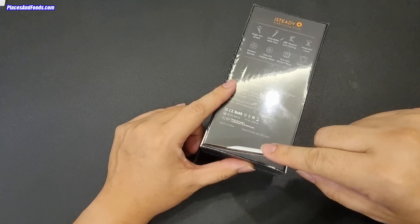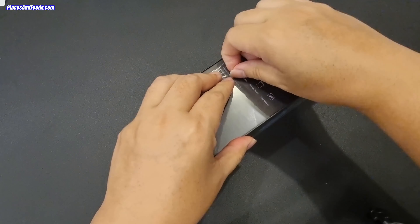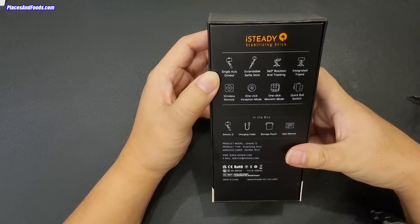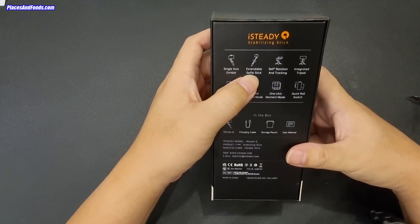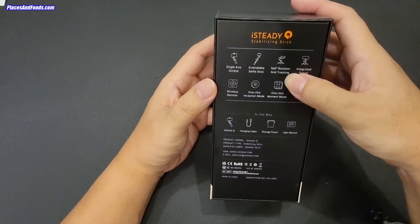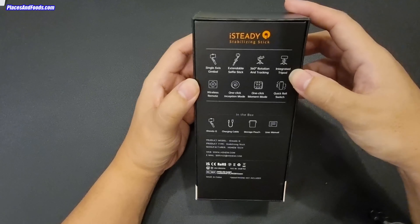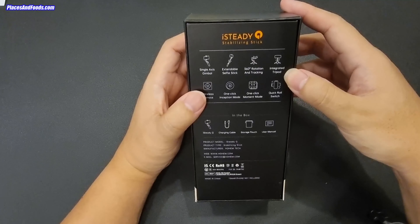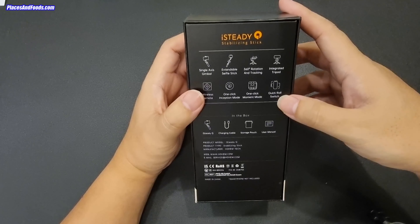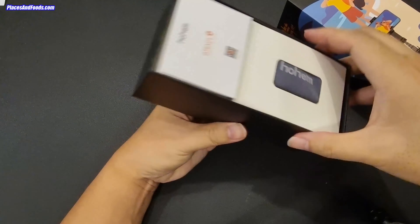For your information, they have a few products which are also camera gimbals. This is a single axis gimbal. It comes with an extendable selfie stick, 360 degrees rotation and tracking, an integrated tripod, a wireless remote, one click moment mode, and quick roll switch.